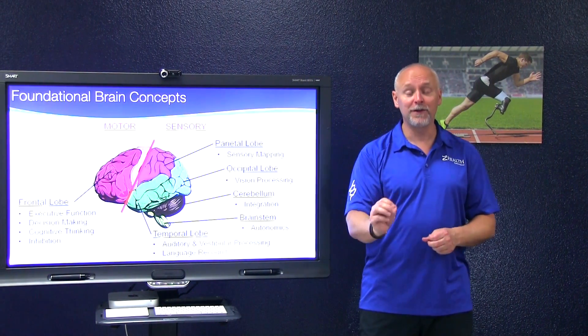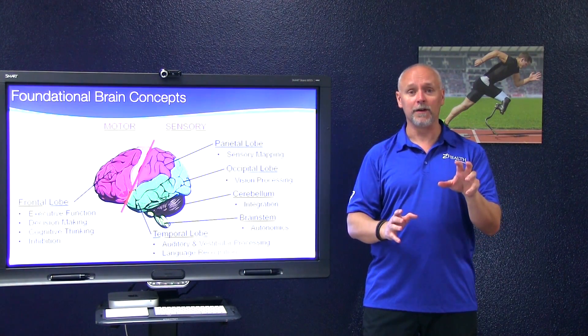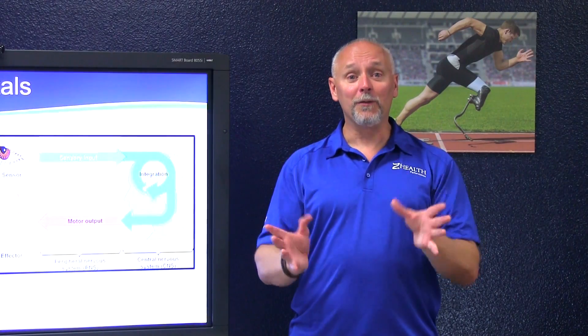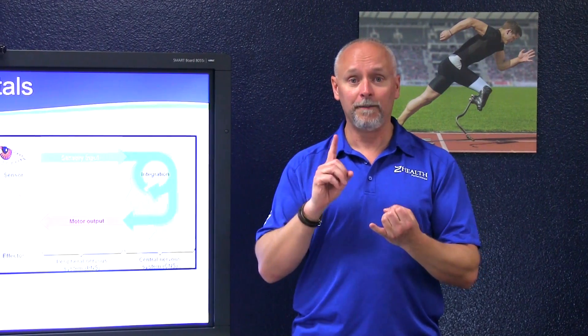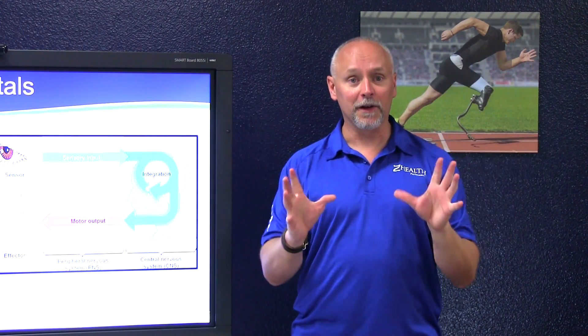That simple differentiation is really the beginning if you're interested in being an excellent brain-based practitioner. Making sure that our sensory systems are fully active is incredibly important if you're going to make people move better. Put simply, the human nervous system does three things: receives input, integrates and interprets that input, and decides to create a motor output based off that total picture.